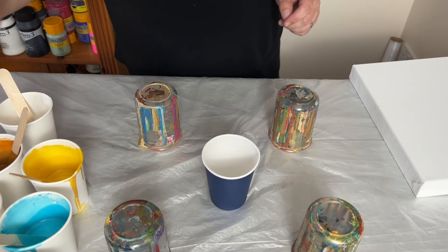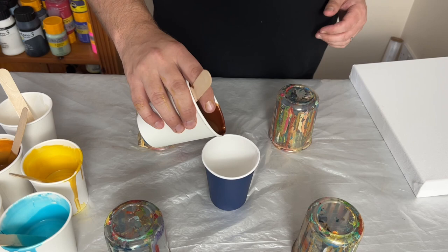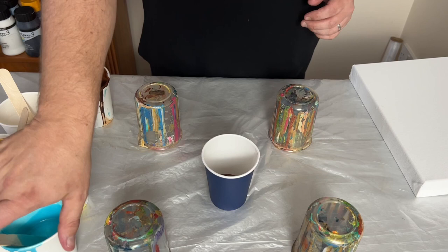What I'm going to do now is take each of my colours and layer them up into my cup one by one on top of each other. I'm hoping to get about three layers in this cup.